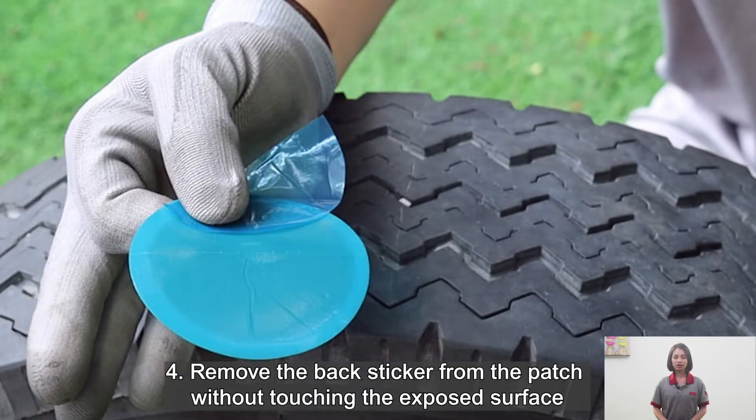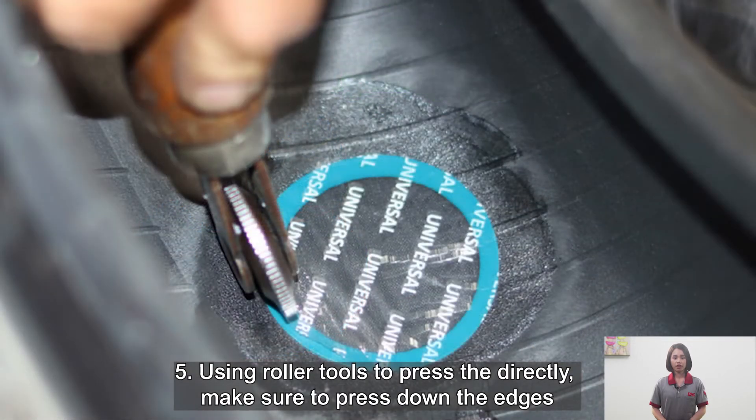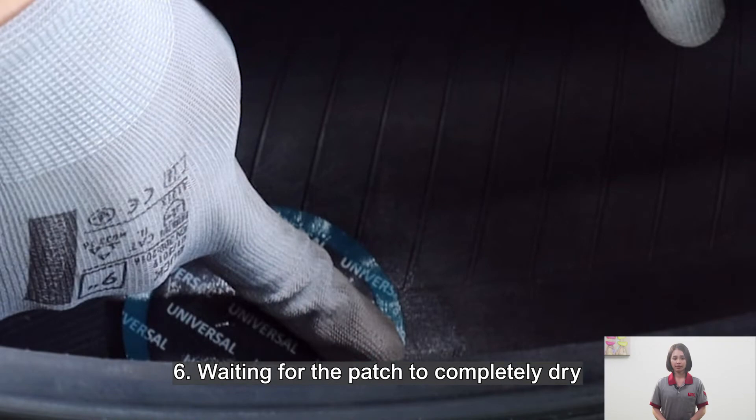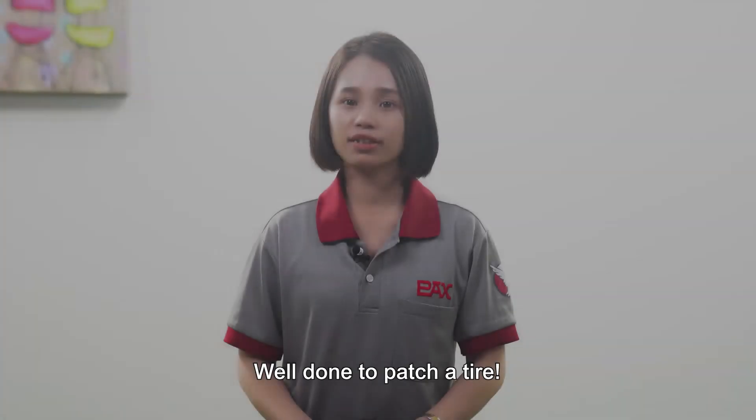Fourth, remove the black sticker from the patch without touching the adhesive surface. Fifth, use a roller tool to press it down directly. Make sure to press down the edges. Sixth, wait for the patch to completely dry. Well done — the patch is on the tire.